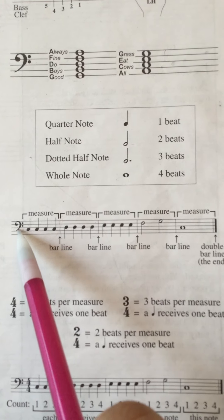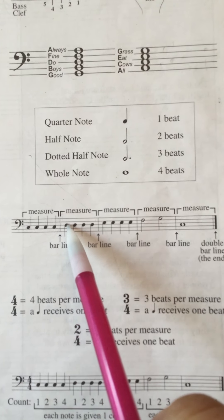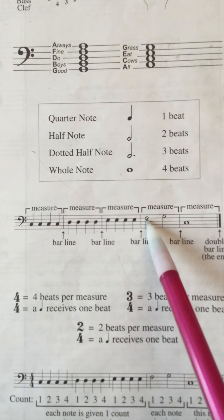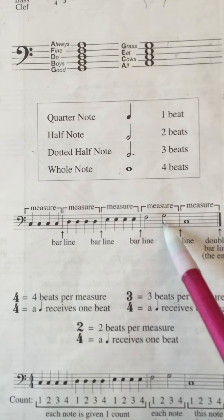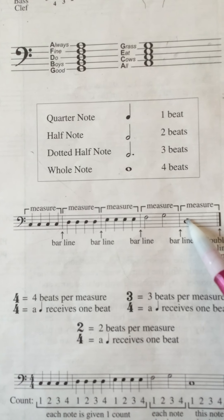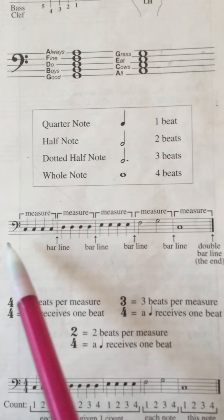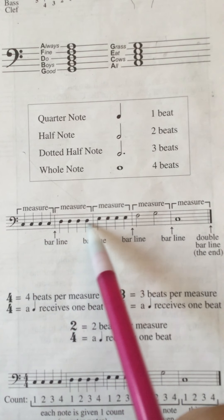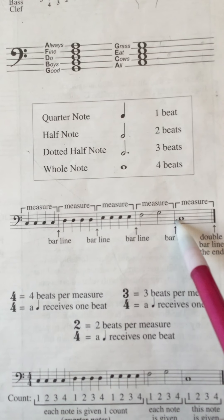This is all left hand. Four Cs, then the next note up — 'Good Boys Do' — that's a D. Four of those. Then 'All Cows Eat' — E — four of those. Then a little higher is an F, and now it's a half note because the shape is an empty circle — two counts. Then G, two counts. And then all the way back down to a C, just like that first one — 'All Cows' — and that one's four beats long as a whole note.